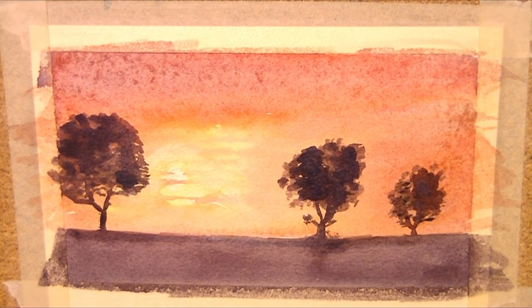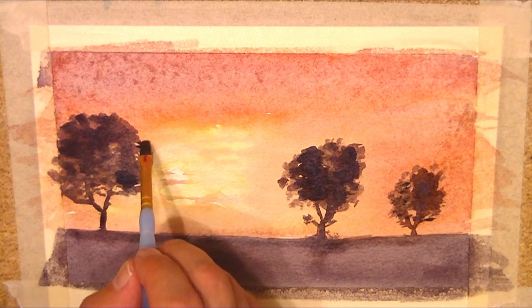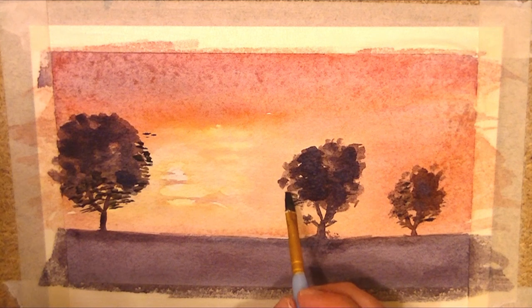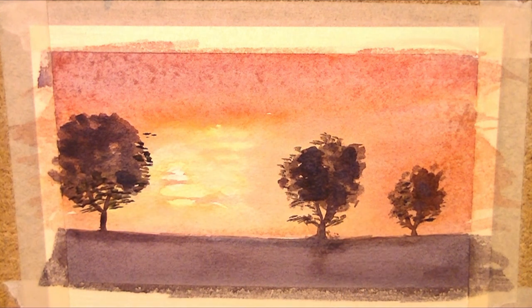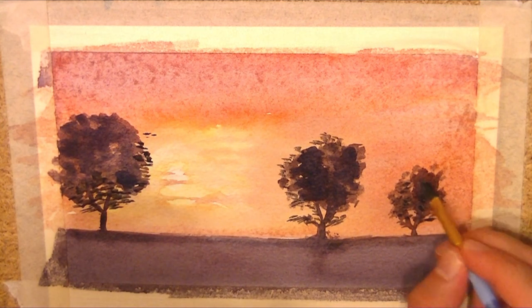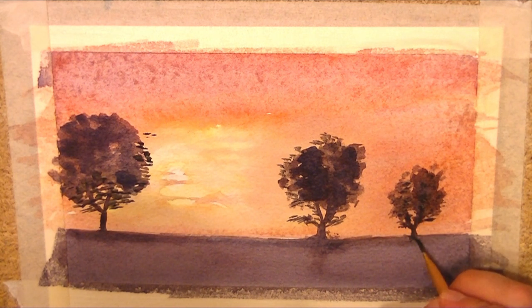I'm going to add a little bit more on the trees but this time using a dry brush technique. With this I can use my small brush, load it with paint, and just start feathering around the edges of the tree - because the brush is slightly drier. Just on this tree, just the outer parts as it kind of goes into the sunset. A bigger branch there, and then the same on this tree here. Darken up that little section of the tree.